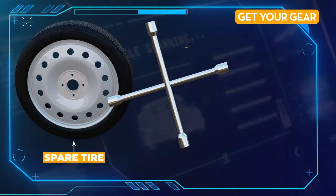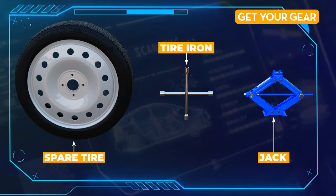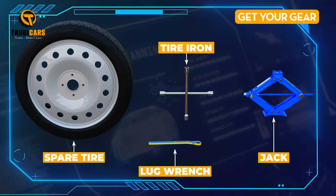Get your gear. Gather your spare tire, tire iron, and jack. Don't forget the wheel lug wrench if you have one.